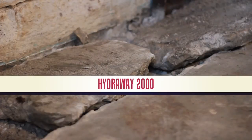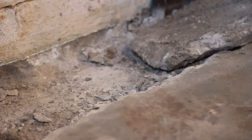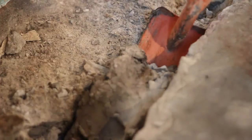The first step before installing the Hydraway 2000 system is to carefully remove a portion of the affected concrete area. A sump pit outline is excavated and the sump pit is installed. Then a trench is excavated around the affected area of your basement or crawl space.